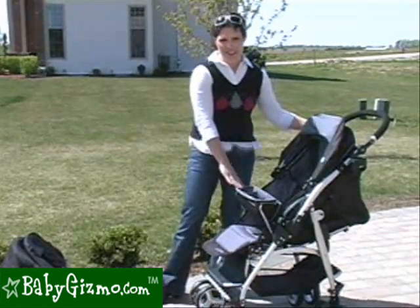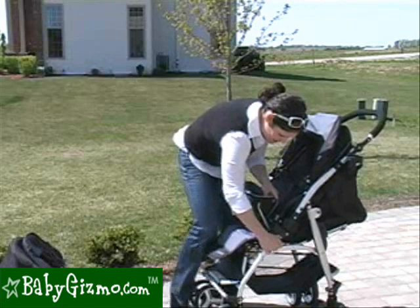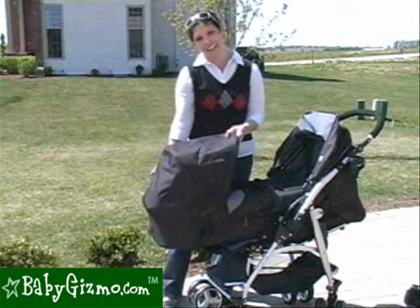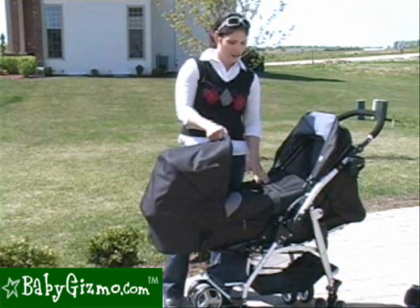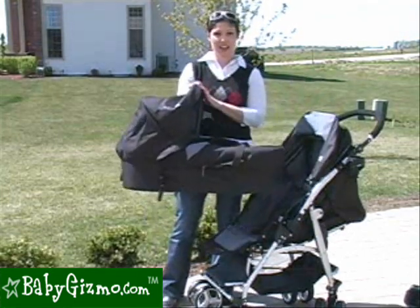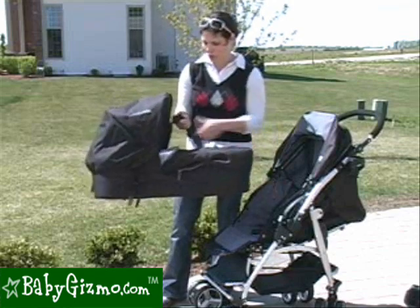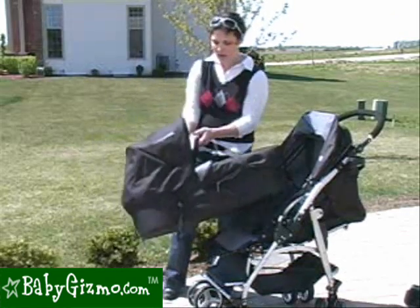Another accessory we absolutely love is the carry cot, which goes in the same slots as the bumper bar or snack pack. They changed the carry cot for 2010 — it came out in 2009, but for 2010 they added a canopy and made it so the child faces you, whereas in 2009 it faced out. We like this change because we want to see our baby. The carry cot turns your stroller into a rolling bed for your infant — a pram — and you can also carry it inside by the sturdy handles. It comes with a foot muff you can later use on the stroller in cold weather, plus a seat liner.